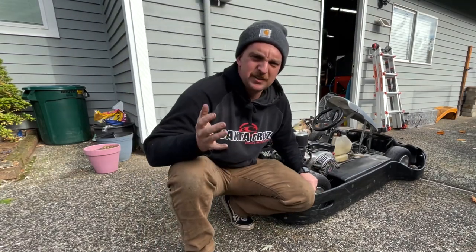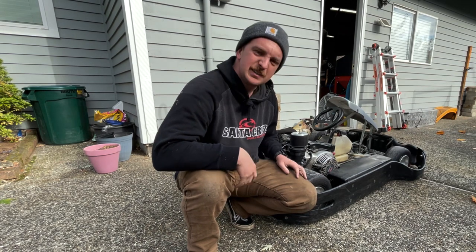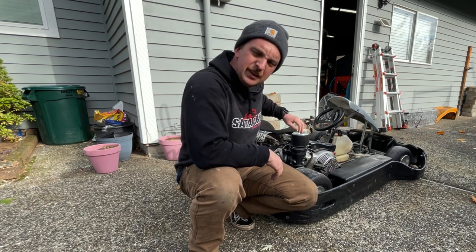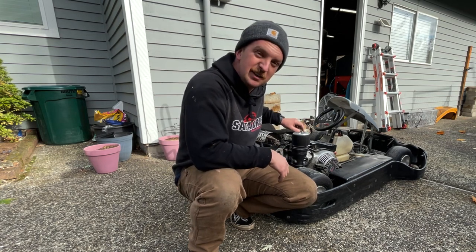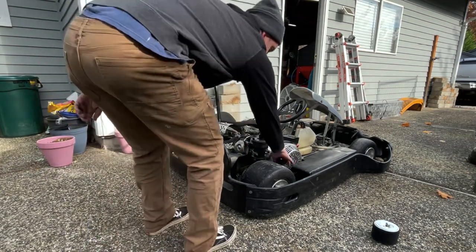Well, it was worth a try. I wanted to see if it would start without doing anything else. I could spray some starting fluid down here just to see if it'll run a little bit — give me a glimmer of hope before I rip this carburetor off and put some new gasoline in. A little liquid courage — wish me luck.